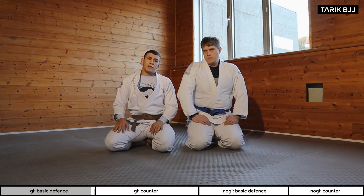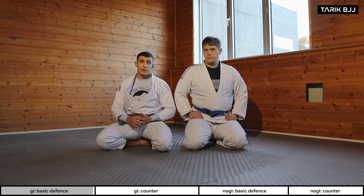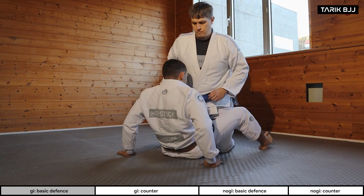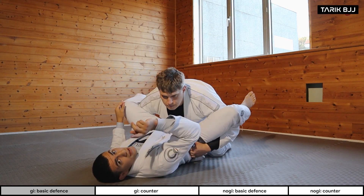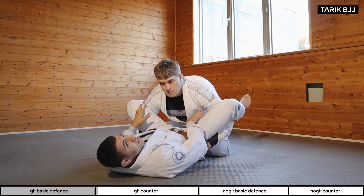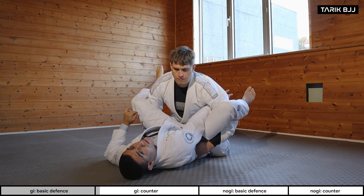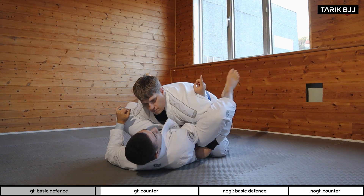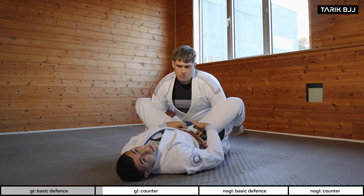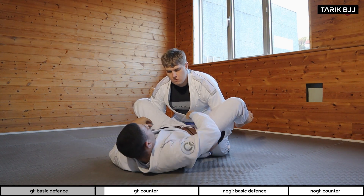Okay guys, we're going to go a little bit further on the defense from the double under. This is going to be my favorite defense. Same scenario, but keep in mind — I don't want to be fashionably late; I want to be early for this one, because if this space closes it's going to be really hard to fight for it. So I'm going on the inside of my thigh, under his armpit, and I want to point my fingers to the roof. Basically, I'm putting my elbow to my hip bone, creating a frame where I'm really strong.